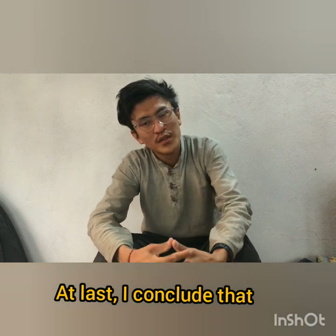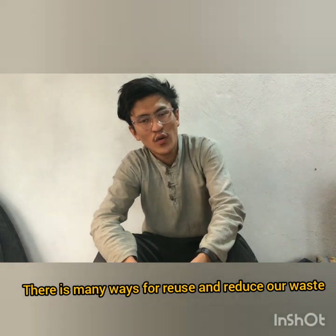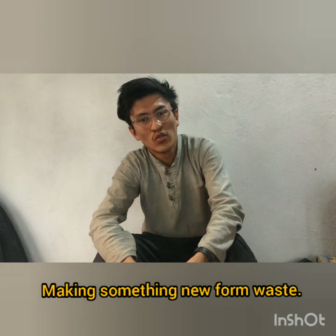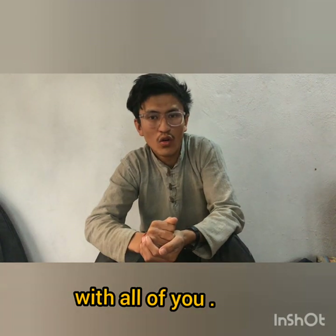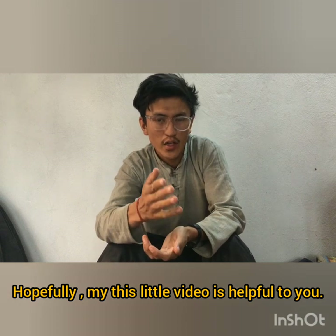In conclusion, there are many ways to reuse and reduce waste by making something new from waste materials. As a student, my role is to share my ideas with all of you. Hopefully this little video is helpful to you. Thank you.